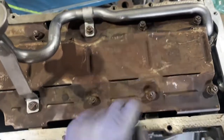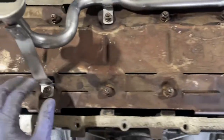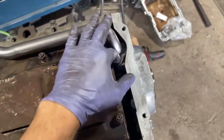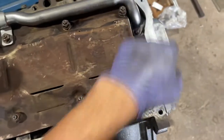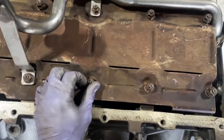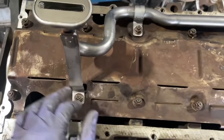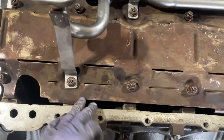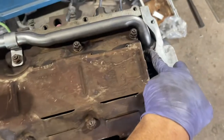Just an FYI: put the baffle nuts in first because the pickup tube gets in the way — I had to take it back off to get one nut in. Lube up the O-ring and make sure it goes all the way in flush before pinning the bolt in to prevent that O-ring from splitting. Torque specs: baffle nuts are 9 Newton meters or 80 inch pounds; the pickup tube bolt is 12 Newton meters or 106 inch pounds; and the two nuts holding the pickup tube to the baffle to the block are 25 Newton meters or 18 foot pounds.